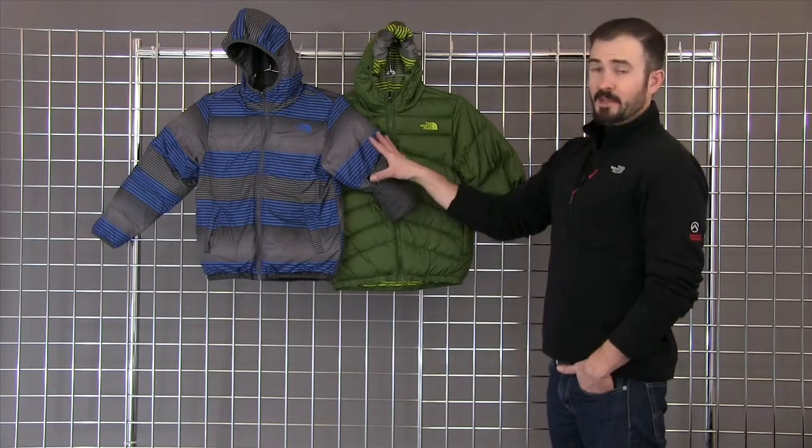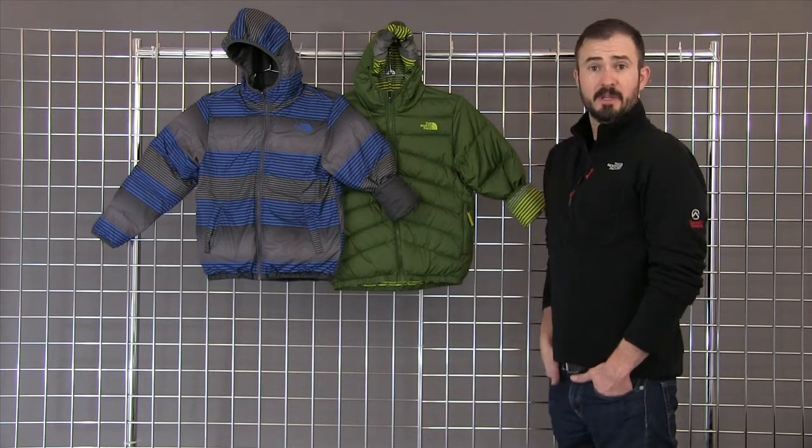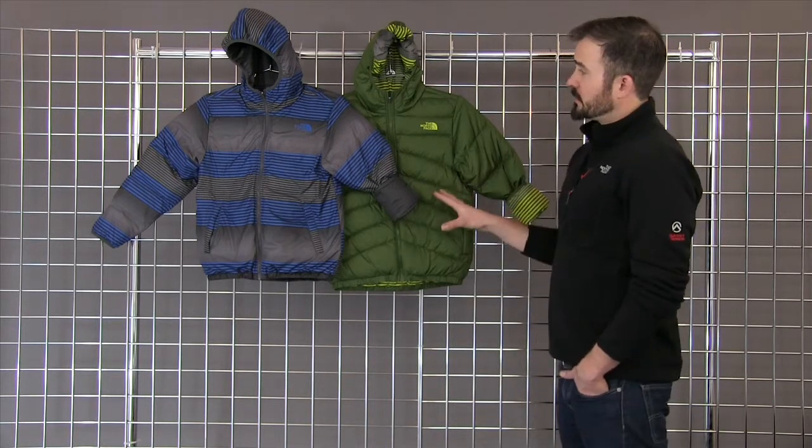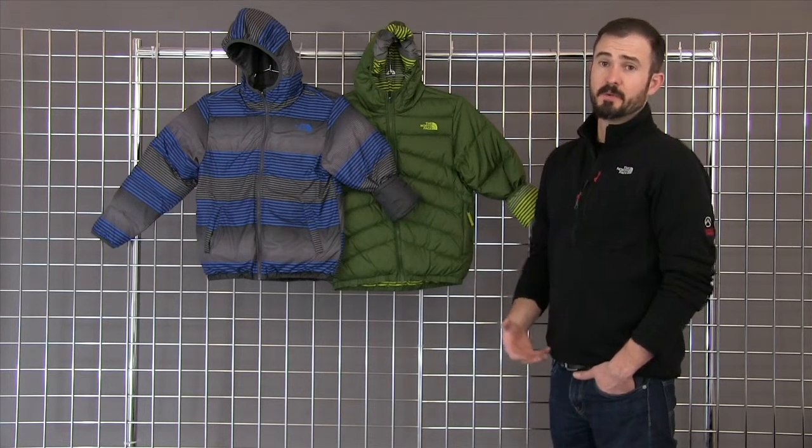This jacket offers a wind and water resistant exterior, so it's great for cold, windy days even with a little bit of moisture. What you're going to see in this jacket is 200 grams of synthetic insulation, so it's actually one of our warmest insulator pieces for boys.